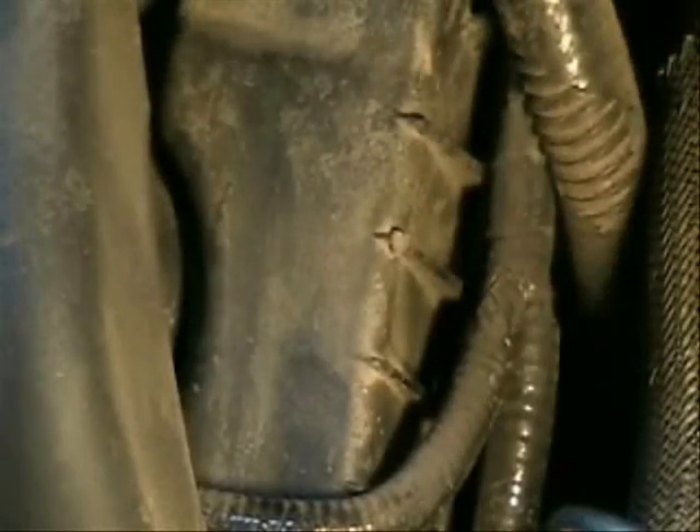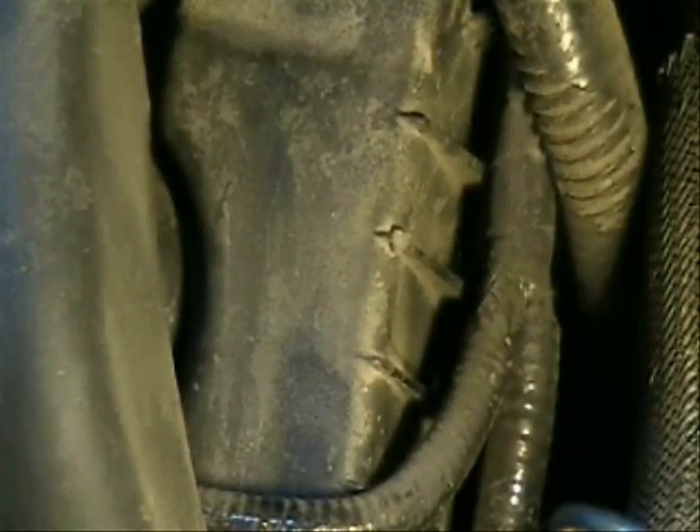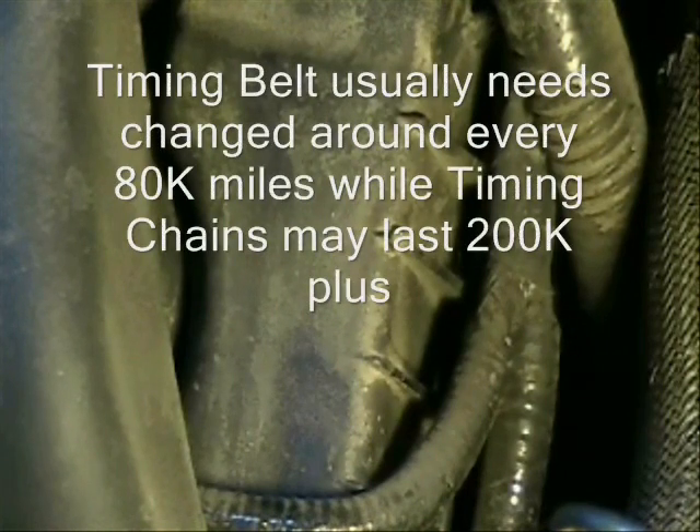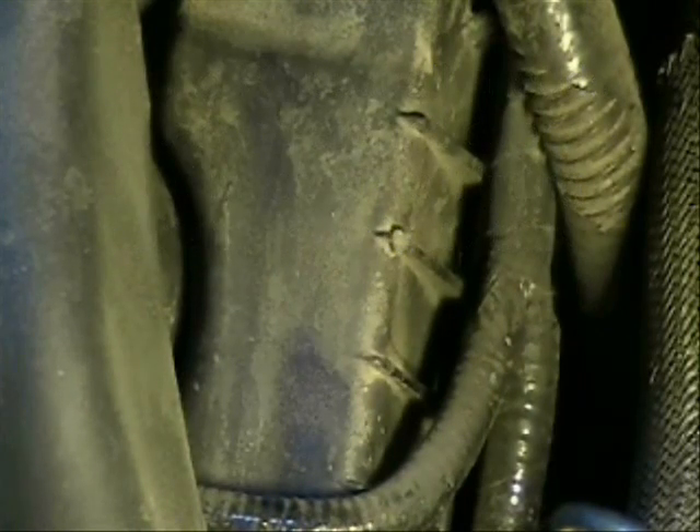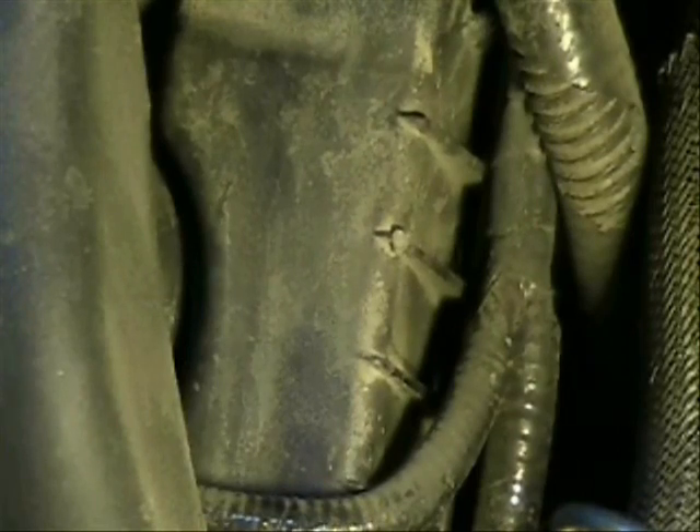This is the timing belt cover. Ask about when the timing belt was last changed, and don't take their word for it — ask to see the actual receipt. Timing belts on some models, if they break, will destroy the engine. Replacing the timing belt can be really expensive — $700, maybe over $1,000. If they changed the timing belt, there will usually be a sticker on the top of the timing cover showing the mileage and date it was changed, so you can use that as a reference too.